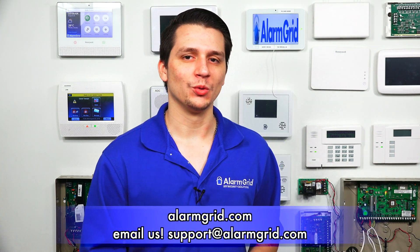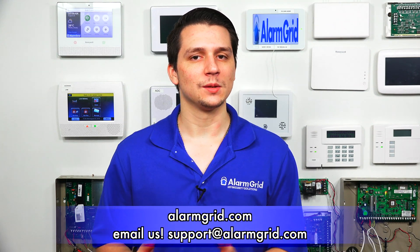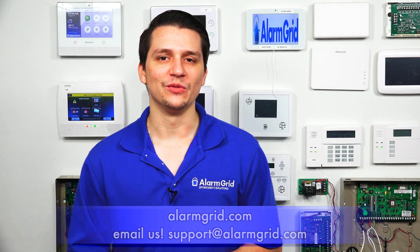And that is how many 5800C2Ws you can use with the Honeywell Lyric system. If you have any questions about the Honeywell Lyric or alarm systems in general, please contact us at support@alarmgrid.com or visit our website at alarmgrid.com. If you found this video helpful, please like and subscribe, and click the bell icon for notifications of future videos. This is Jarrett with Alarm Grid — have yourself a great day.